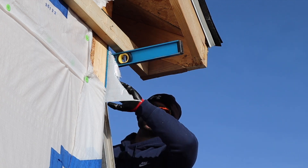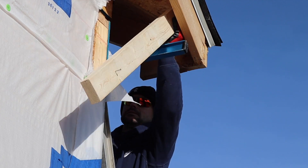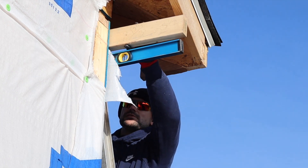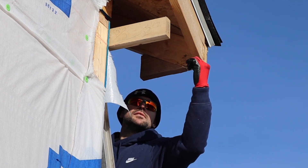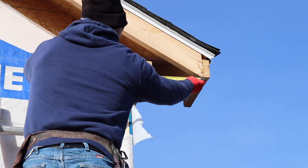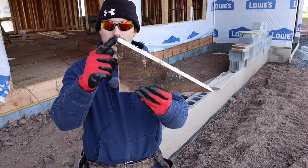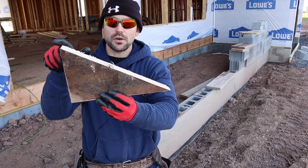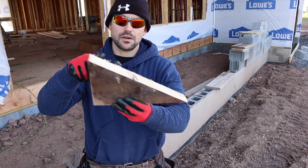Looks good. Now we're going to knock off this temporary brace. Now all we've got to do is get the measurement to make this pork chop. The short measurement and the long measurement — and this angle should be a long 7/12 because that is what the roof pitch is, a 7/12. So when the overhang comes down, it creates a long seven. Let's go test fit this thing and make sure it fits correctly.